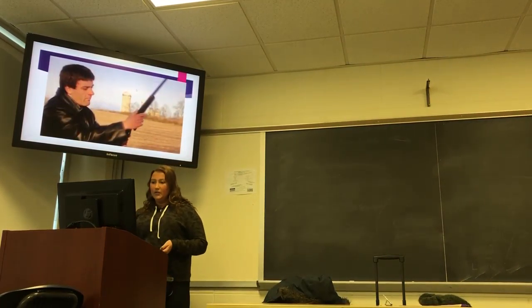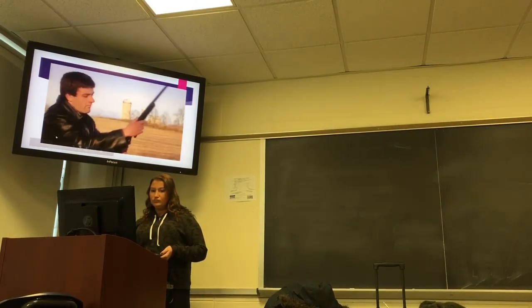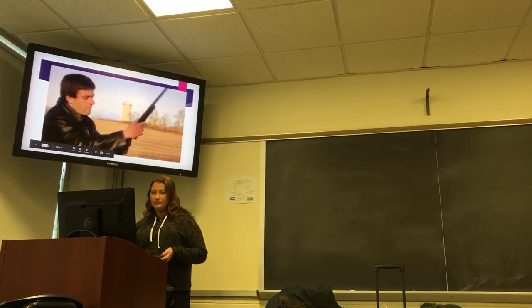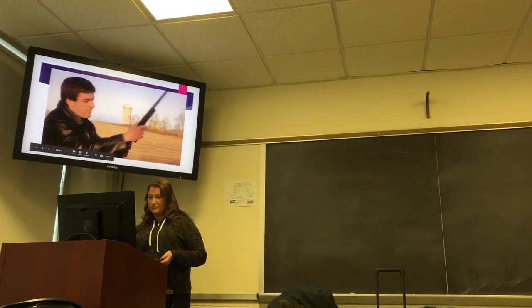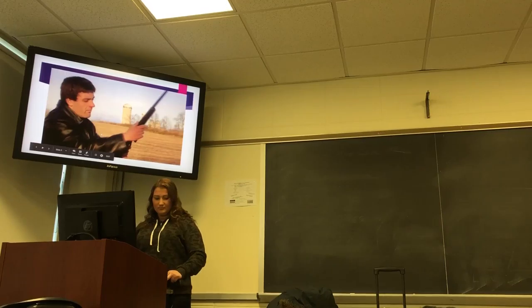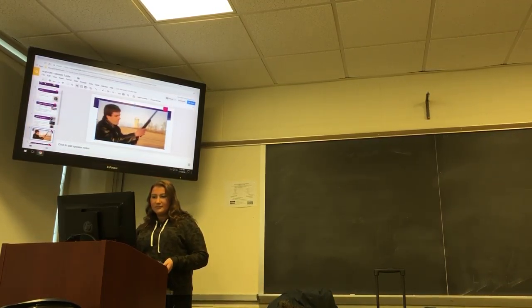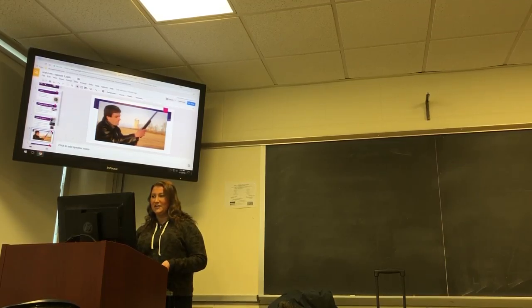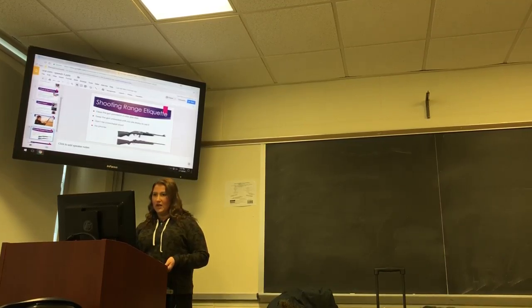Here's a little video of how to shoot. It's not playing, so it's basically just going to be doing what I just said.